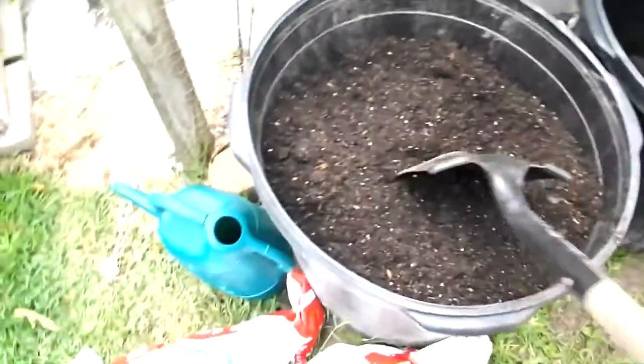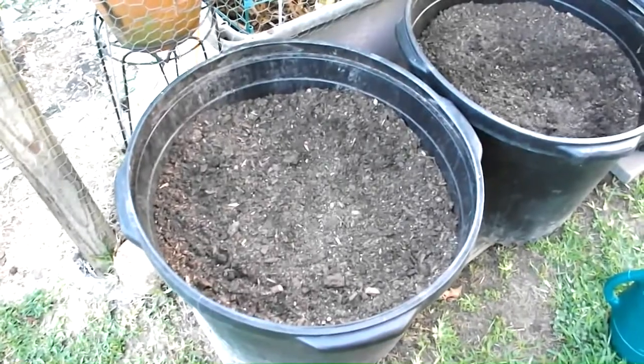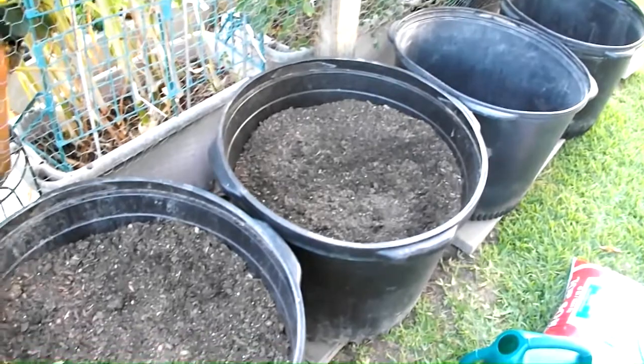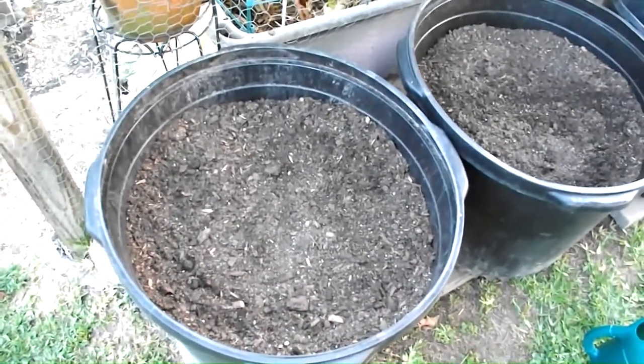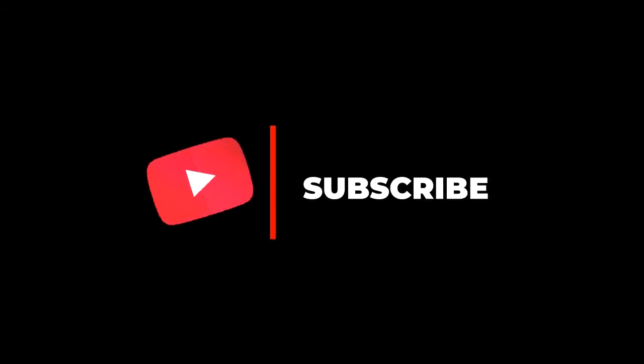I have now filled both containers and set up two additional ones on the end — so these are all ready to plant. As you can see, I was able to grow some absolutely beautiful bell peppers in those containers. I encourage you to add containers to your garden if you're looking for more growing space — they are a great alternative. Don't forget to hit that subscribe button, and I will see you in the next video!